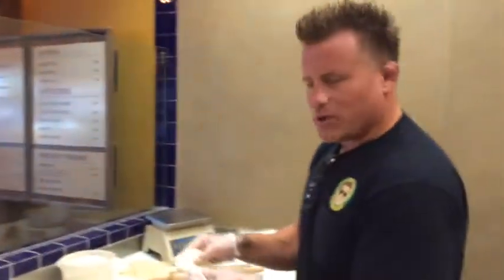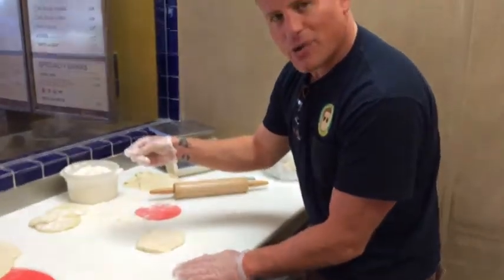Hey Rio and Chantilly, I'm going to show you guys how we make a burrito from scratch. We're going to start with a raw dough — a little flour on it.